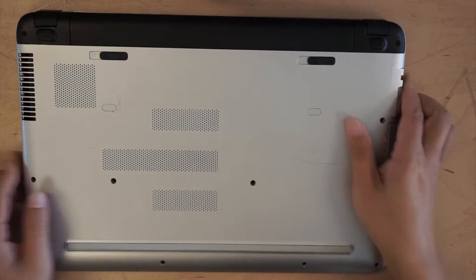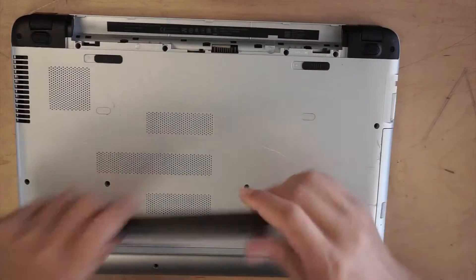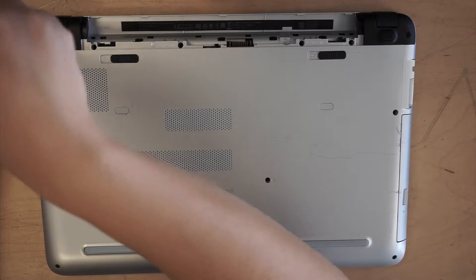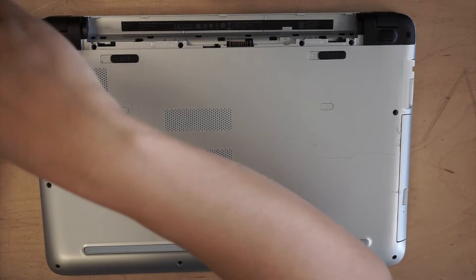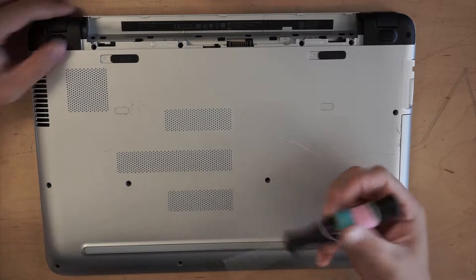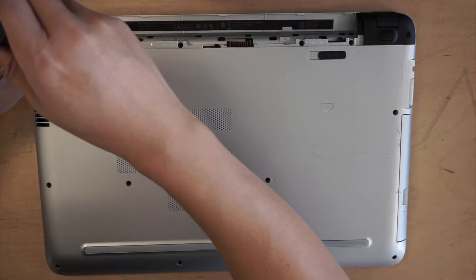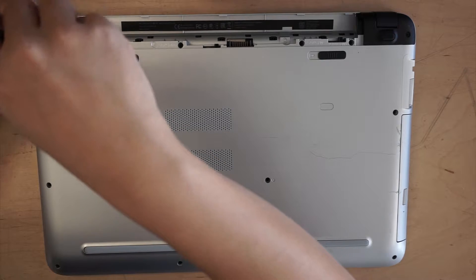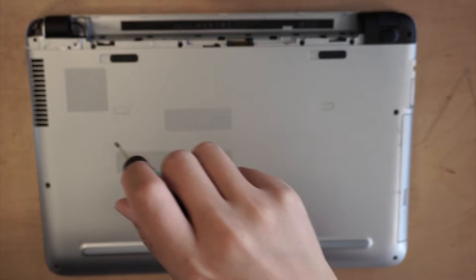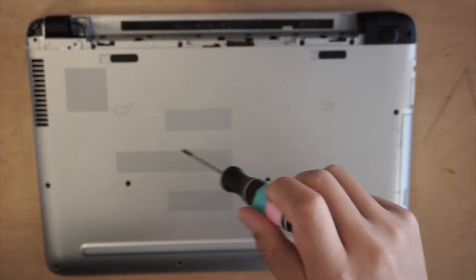First thing you want to do is remove the battery. All the screws are not the same, so make sure you align or save them. That way you won't get them all mixed up.